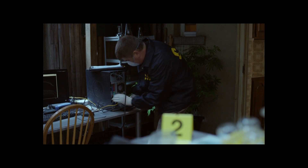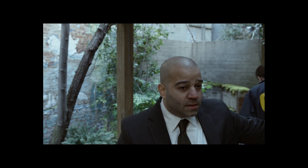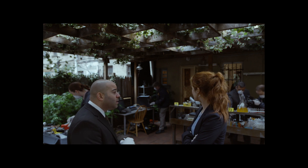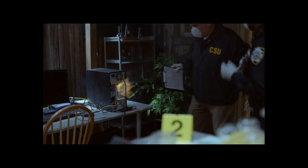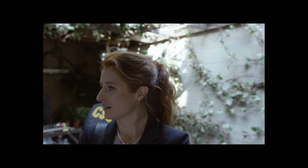Hi guys, so this is something a bit different. I hope you find it interesting. So if you've watched Mr. Robot, you'll remember the scene where Romero's house gets raided. The FBI find his computer and start plugging things into it, trying to download data, until it catches fire and destroys all the evidence. So I wanted to make something a bit similar. This is part one of the self-destructing SSD build log.